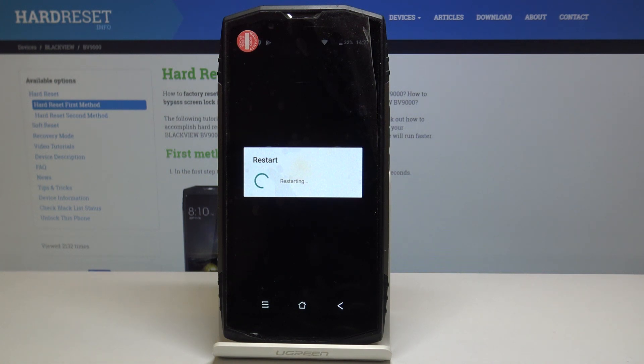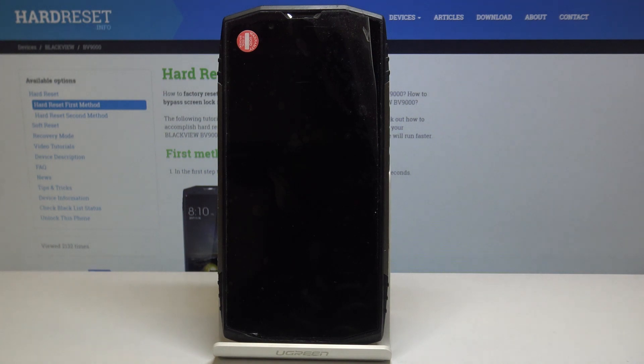Your device will restart and then you will be using your Blackview with all third-party apps deactivated, so you will be able to see if any issues you've got with your phone are caused by those apps or if the issue is on your phone's default side.